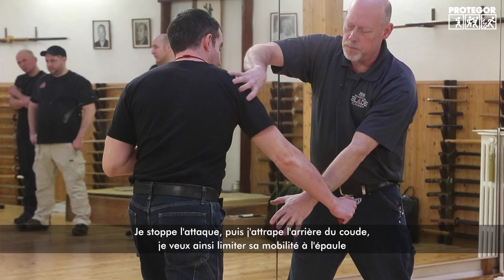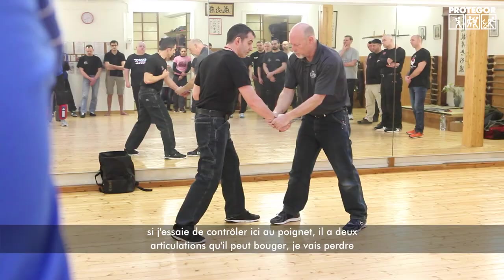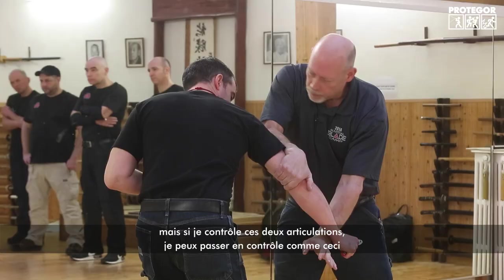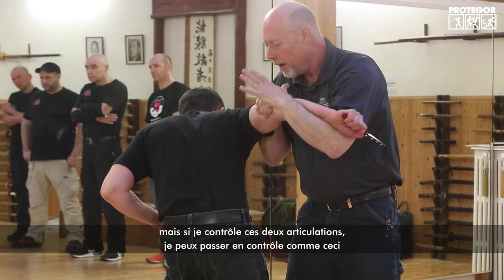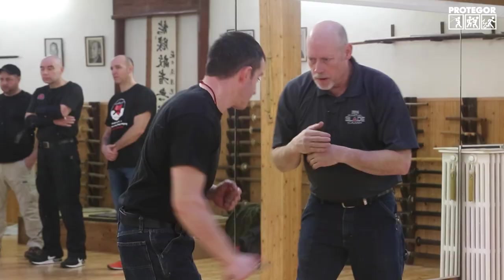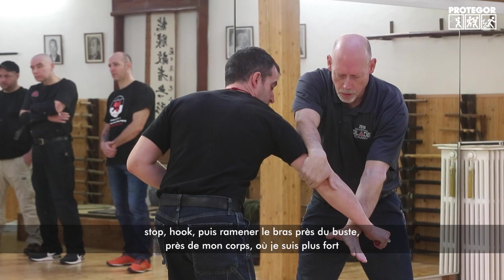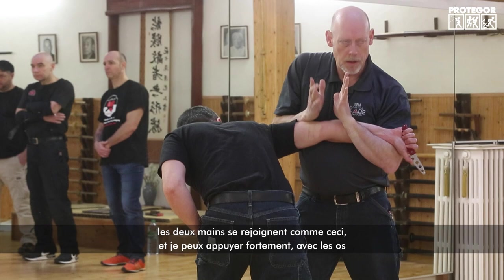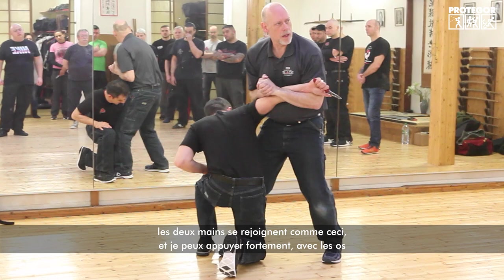I stop the attack, then hook the back of the elbow. I want to limit his arm mobility to just the shoulder joint. If I try to control lower, he has two joints to move — he gets the knife back. But if I stop and hook here, I've controlled it to one joint. Even if he's pulling back, I can control it with two arms against one. I pull it tight to my body where I'm strongest — one hand waving goodbye, the other shaking hands — putting the hands together, using skeletal structure. Everything is very strong because you're using the bones.